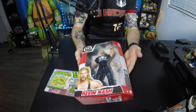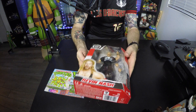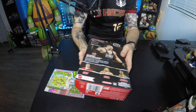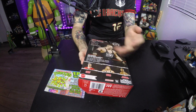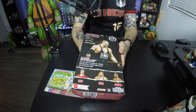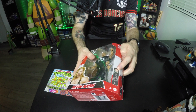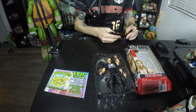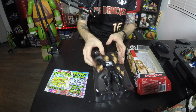So there is the figure in the box — I'll definitely be taking him out. Really nice looking box, that's for sure, really well done. It looks like others that came out, like Shelton Benjamin and John Cena. There are stats and information on the back about Kevin Nash, and it also has a certified authentic WWE sticker.